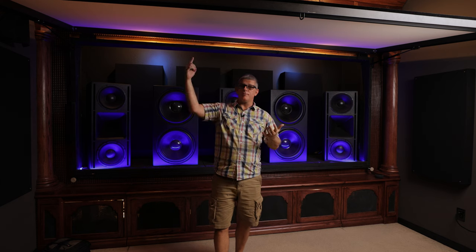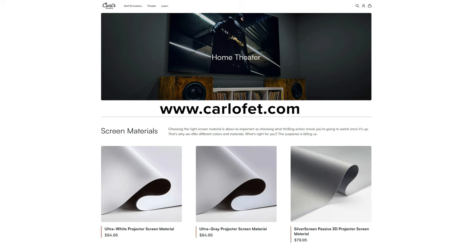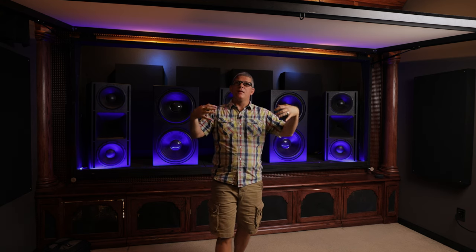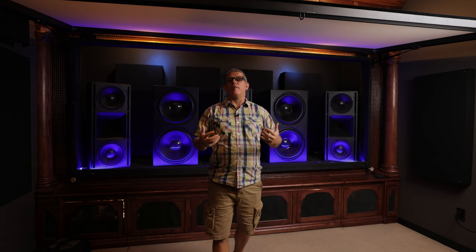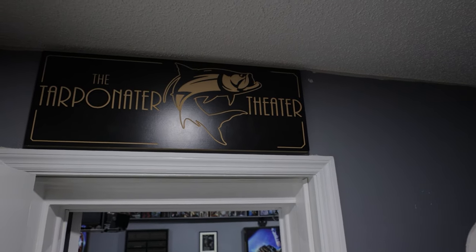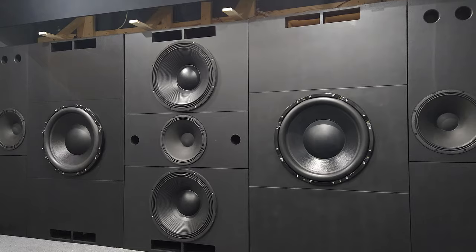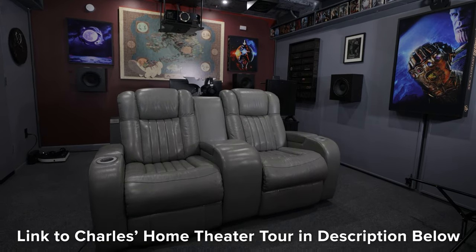Another reason I love acoustic transparent screens is that if you build them yourself they're super affordable. A couple of companies to check out: Seymour makes incredible, very affordable screens. There's also Carl's Place, which is probably even more affordable and also sells fabric. The really inexpensive DIY option is a spandex screen — a lot of guys use a white spandex in front and a black spandex in the back, which helps reduce light bleed-through and provides better contrast. I recently did a home theater tour featuring exactly that setup — Charles's home theater is incredible, and I'll leave a link in the description.